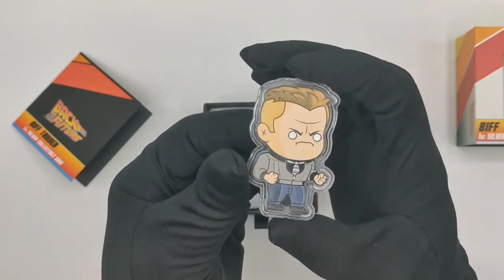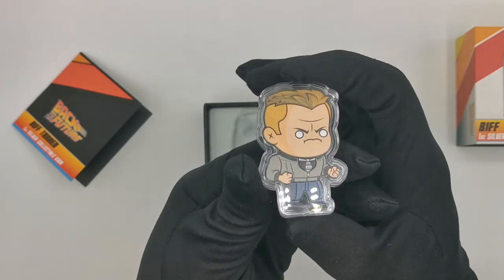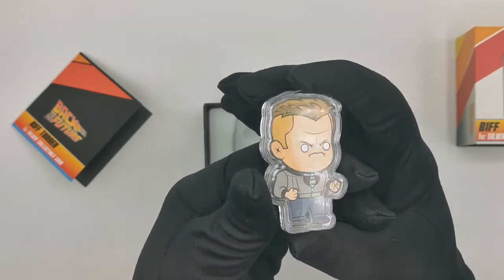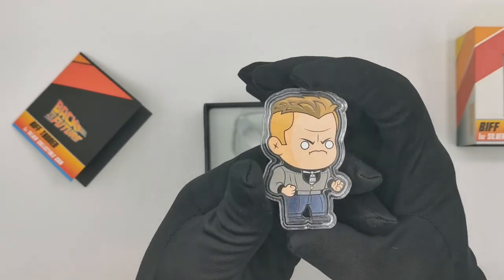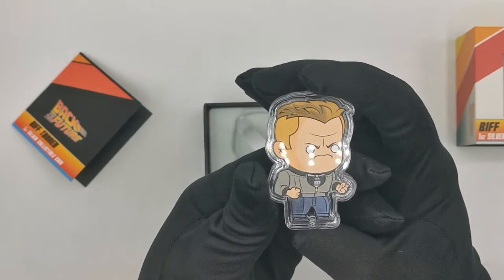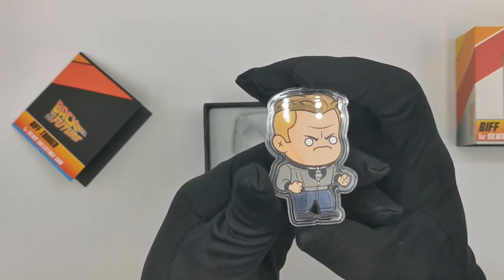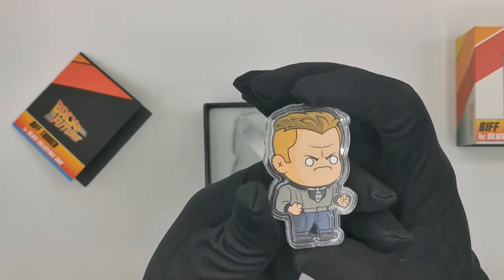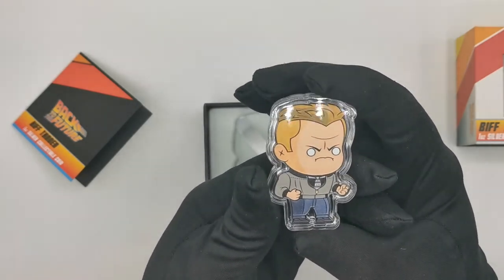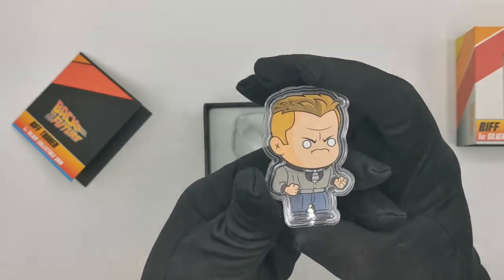The mintage for this coin is the same as for the original Doc and Marty coins — only 888 coins available worldwide. For those of you who are fans of Back to the Future, 88 is a very significant number: 88 miles per hour is the speed the DeLorean needs to reach in order to initiate time travel.